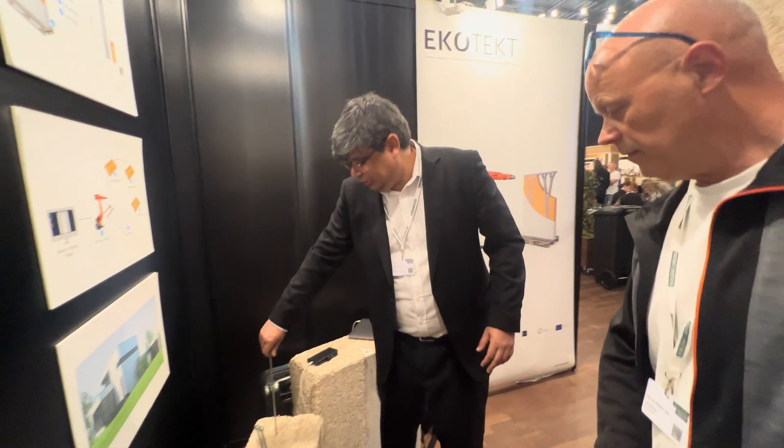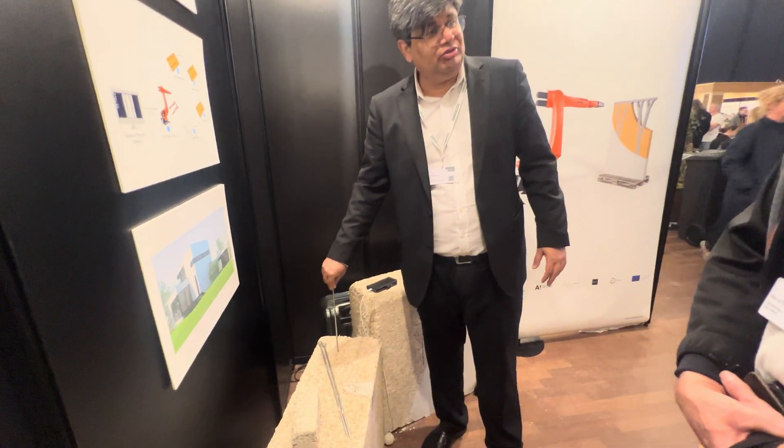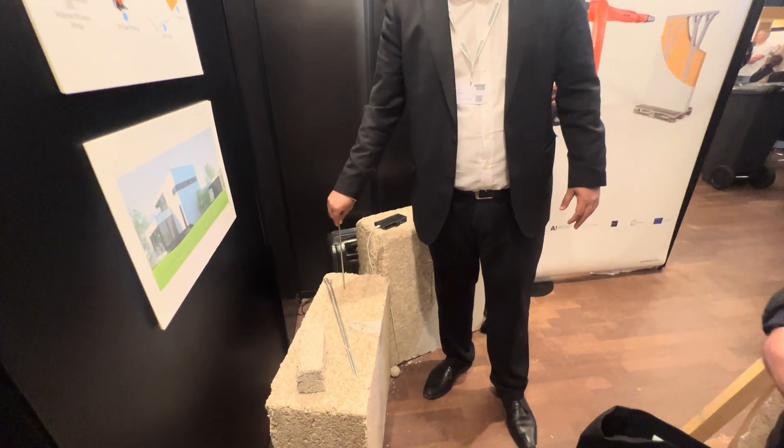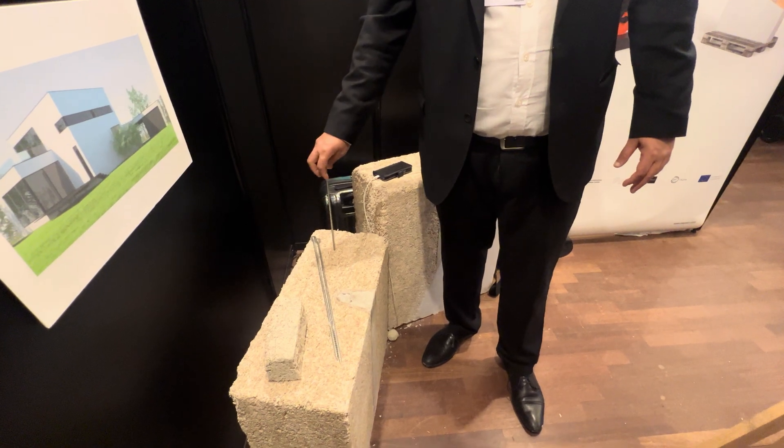And this is also quite strong, so you could actually hang your TV or kitchen cabinets — it will hold on. Quite strong.